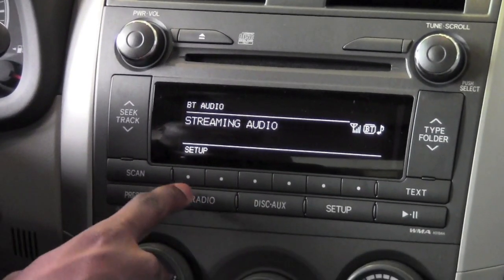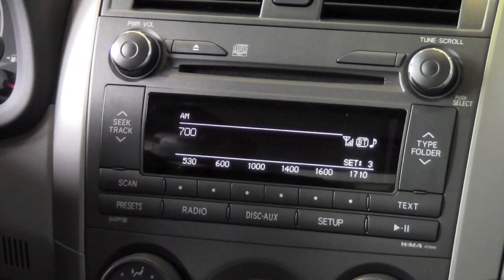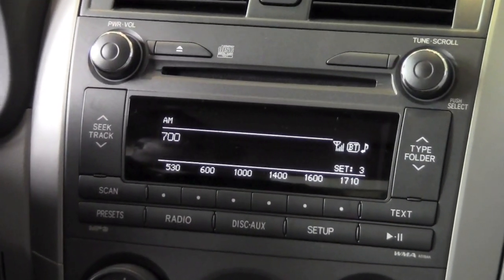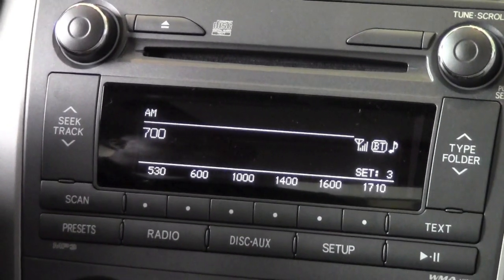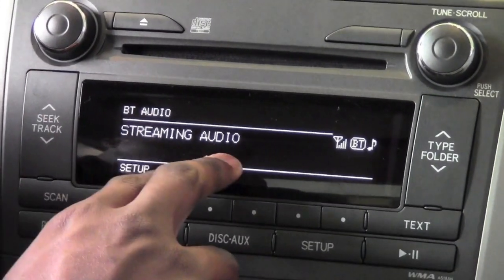Right now we don't have a CD in here, but let's say I was listening to the radio and I want to listen to the Bluetooth — to the songs on my phone. The BT indicator is letting me know that my Bluetooth device is connected, and this little icon is also letting me know that it's connected as an MP3 player. All I need to do is push disk auxiliary, and it's showing now Bluetooth audio streaming.